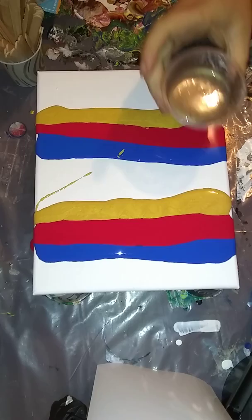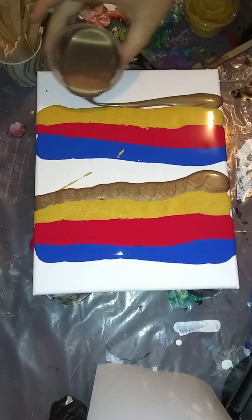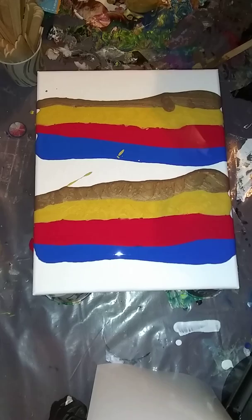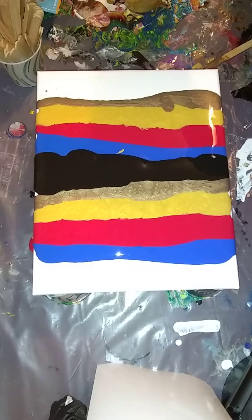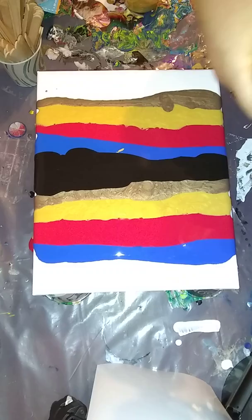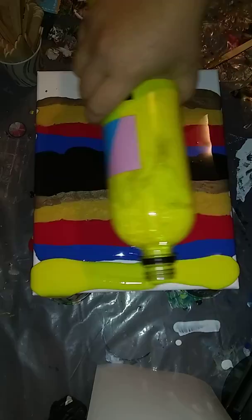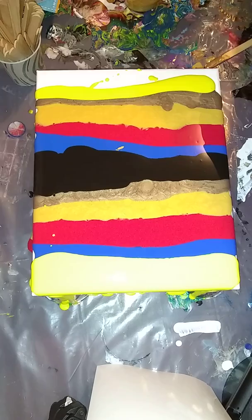DecoArt Metallic Rich Espresso. We're going to do something kind of weird today - we're not going to swipe with black or white. I'm putting black in the middle, and we're going to swipe with yellow. I'm going to pour a little bit of yellow on this end, but this whole end doesn't have to be covered because it'll pour when we swipe.